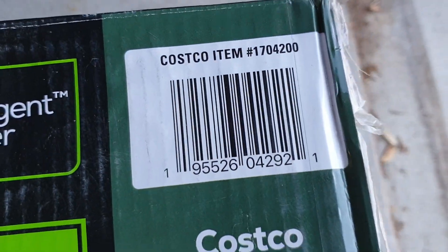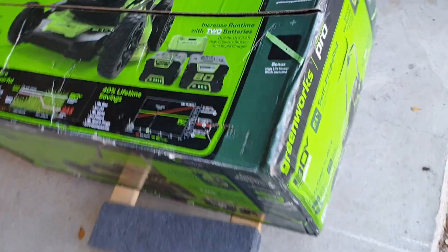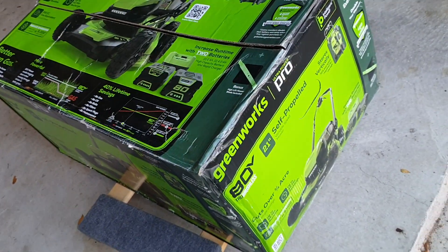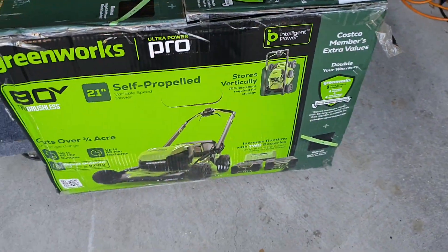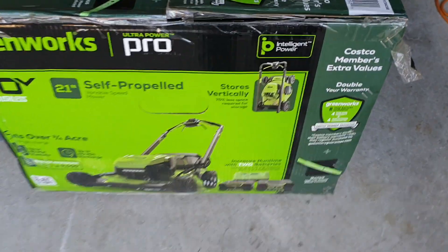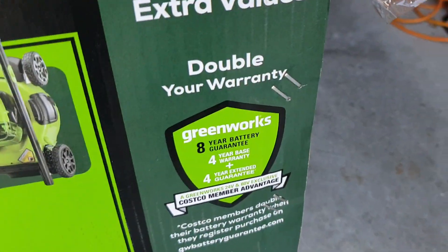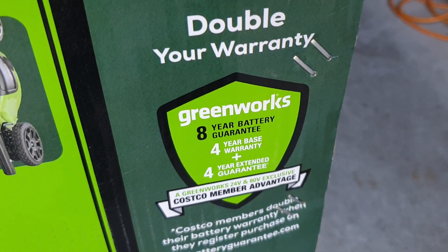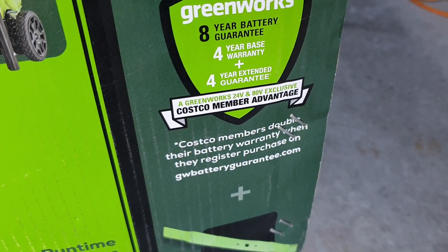I think it's a Costco special because it has all the packaging that says Costco. As a Costco member you get extra values — double your warranty — so you get eight years of battery warranty.